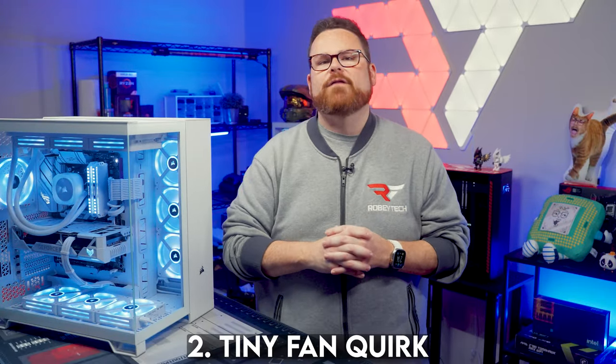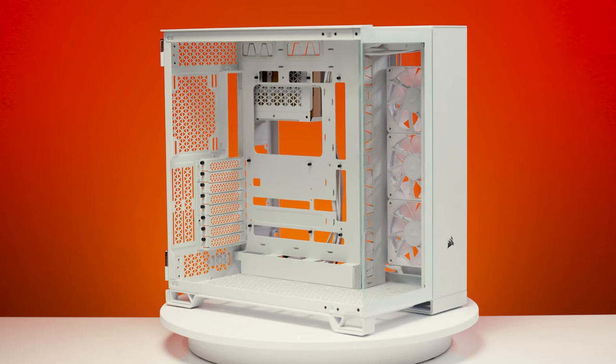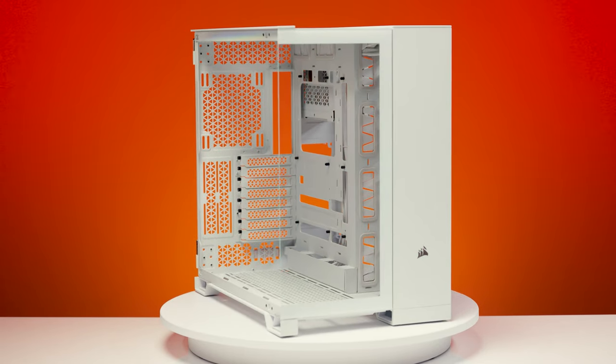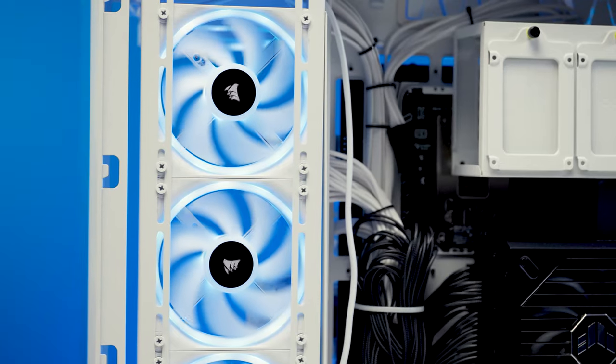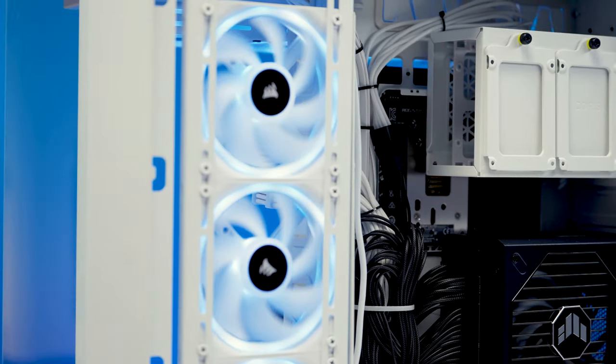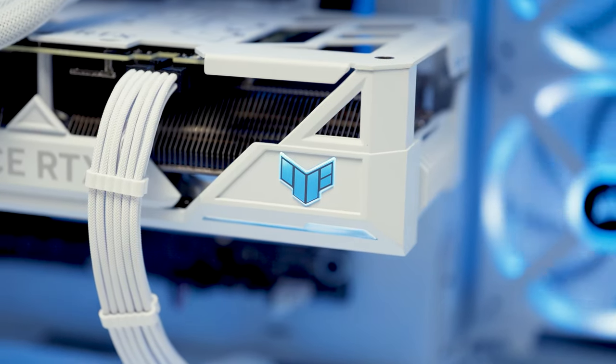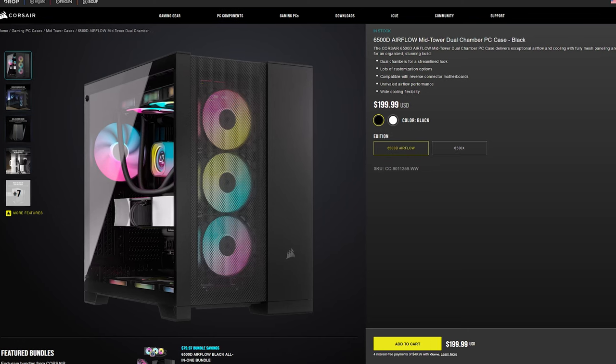Second consideration: our 6500X RGB came with the RX120 fans installed in the side intake position, but they were oriented for exhaust, not intake. This was easy to fix since the side intake fans are on the only removable bracket in the case. However, drivers for the fans weren't ready when testing began, so we swapped the RX120s for Corsair QX120s as an approximation. Thermals were decent — neither terrible nor impressive — and as always, your performance will largely depend on the components you put inside. If you want better thermals, the 6500D might be the better choice.